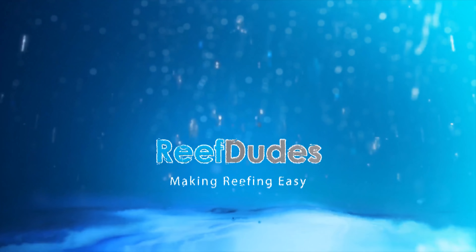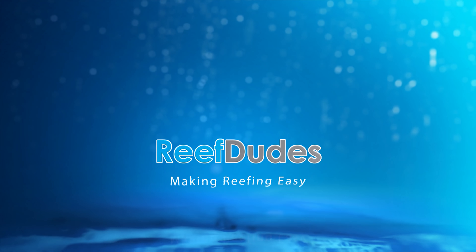I finally got a shipping notice for the new tank, so I've been busting it all weekend in preparation. Let's check it out! What's going on guys, Devin from ReefDudes — I am super stoked to show you guys what I've been working on.